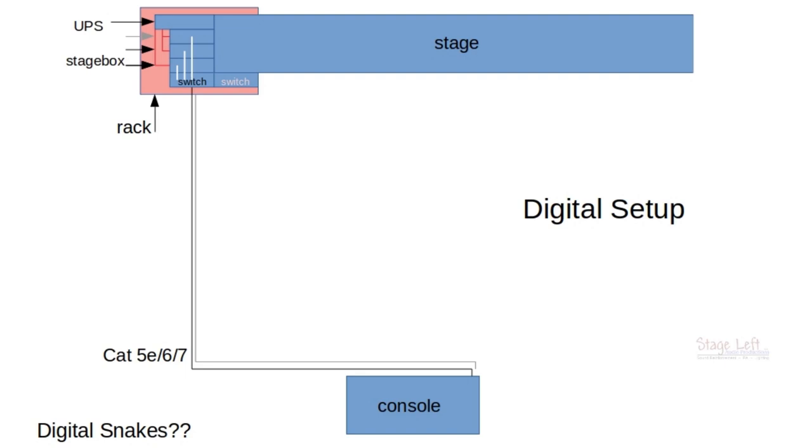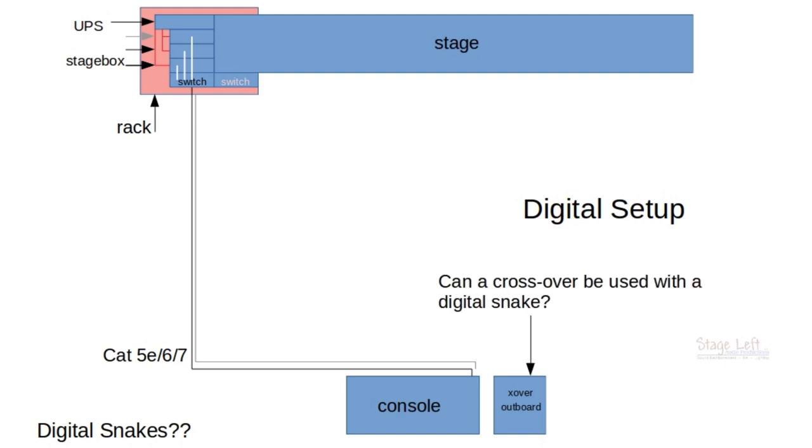For a large show, we run crossovers. And for an even larger show, we may be running a cardioid sub or delay speakers, so we need to have a way to control all that. We're going to have one of our racks with our DBX-260 at front of house. But wait — can a crossover be used with a digital snake? It cannot.